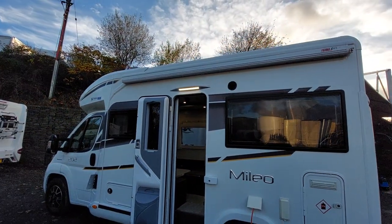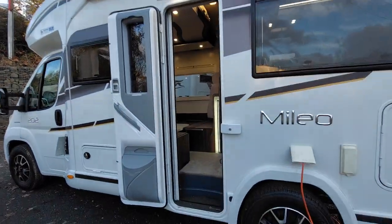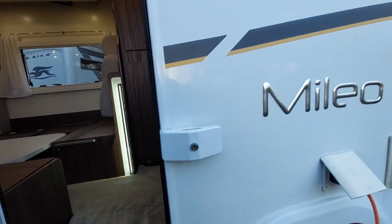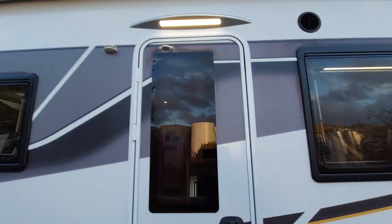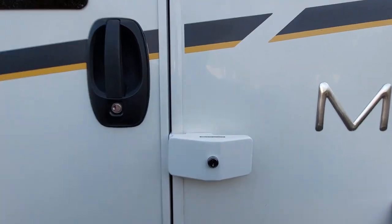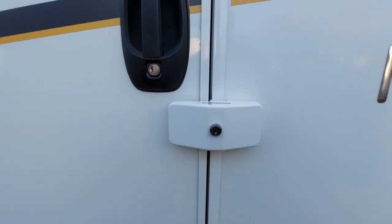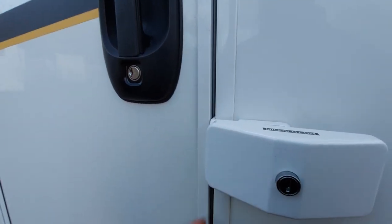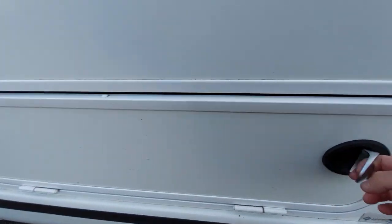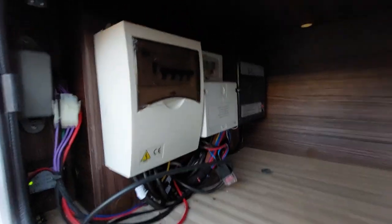We're also fitted with a Fiamma awning — I'll send you a separate video of how to use that awning and it will come through on the same link. The habitation door has an awning light above it, a door returner, and an additional Malenko lock. Slides across to lock it in place — that gives you additional security to the vehicle.